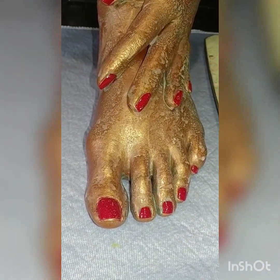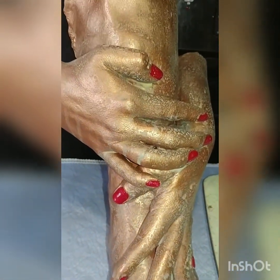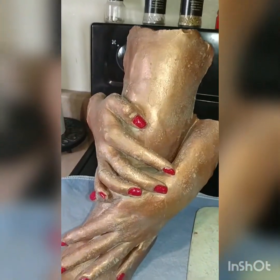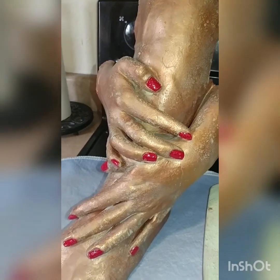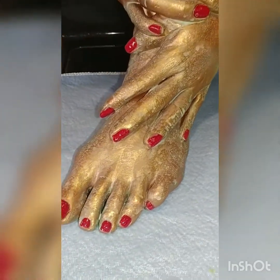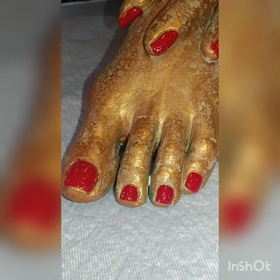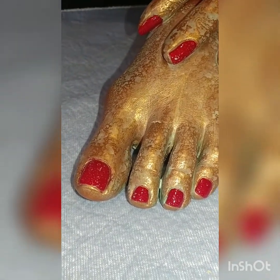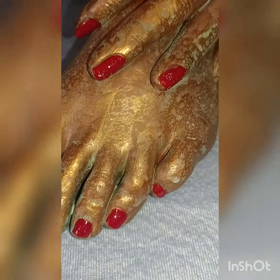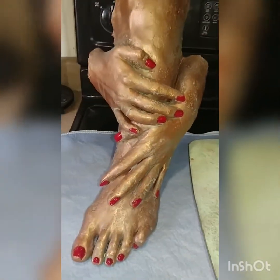I absolutely love this life casting. I love the fingernail polish on it as well. The patina got on the fingernail polish and it looks like little speckles — yeah, it looks like little speckles. Anyway, that's our first project, let's get to it.